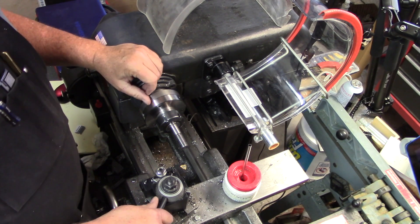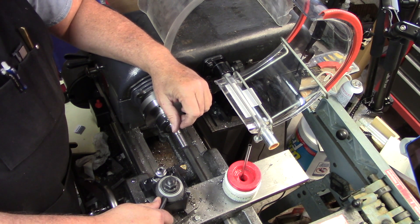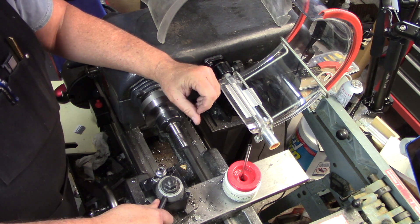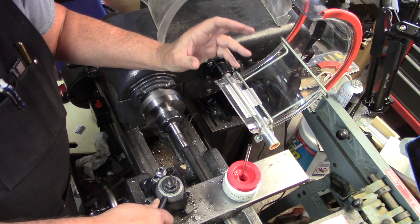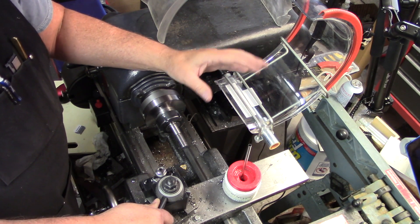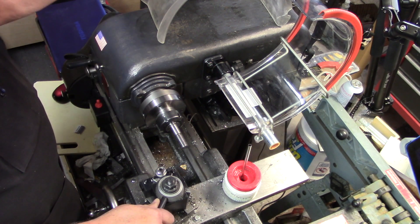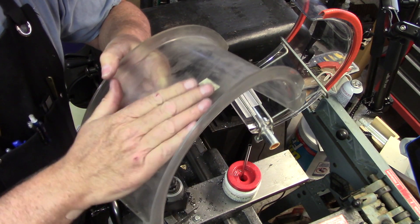I wound up on eBay and bought a lathe guard — a flex bar lathe guard — one of these, to try to contain some of those chips and make less of a mess. I bought one that was represented as unclaimed freight, open box, never been used, just dirty. I thought I'd take a chance on it.